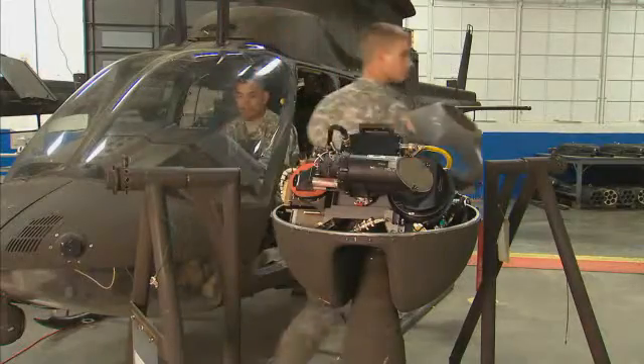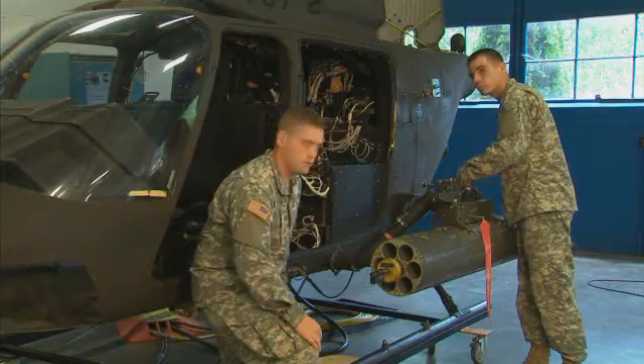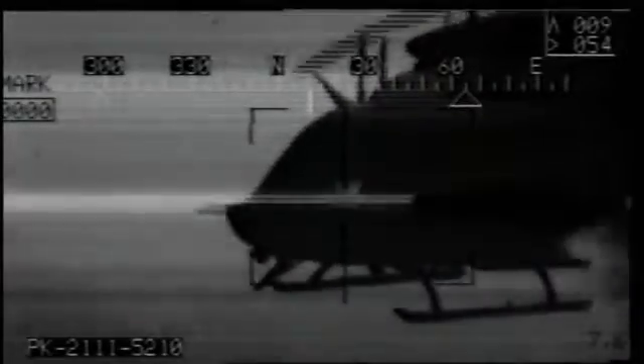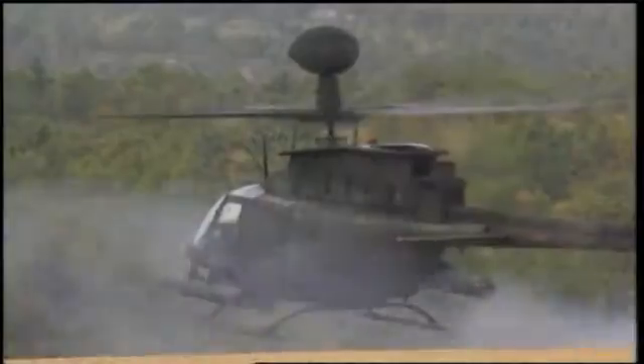This MOS works on one of the most advanced helicopters in the Army's arsenal, and is part of the team keeping this observation and attack aircraft ready to fight. Military Occupational Specialty: OH-58D Armament Electrical Avionic Systems Repair.